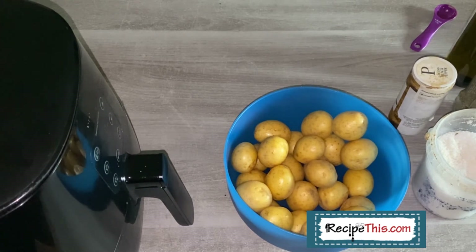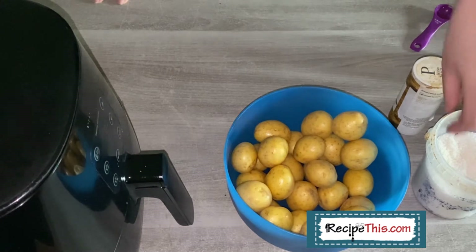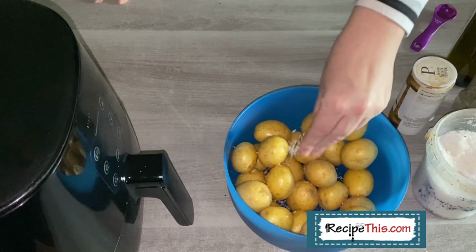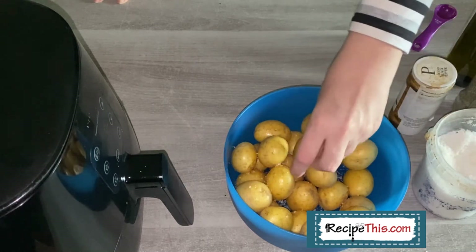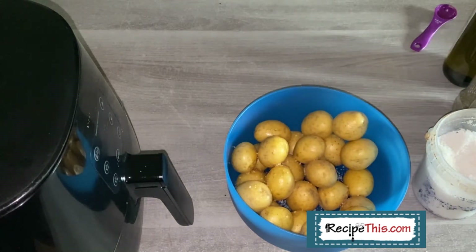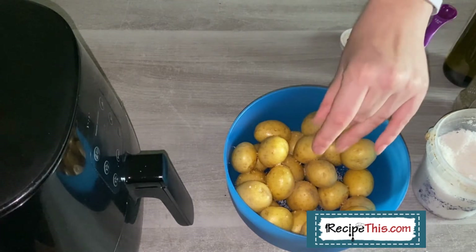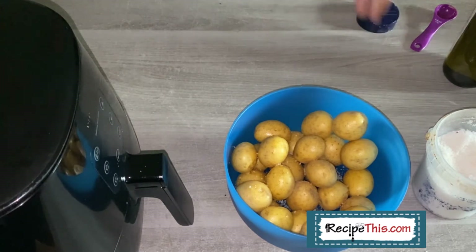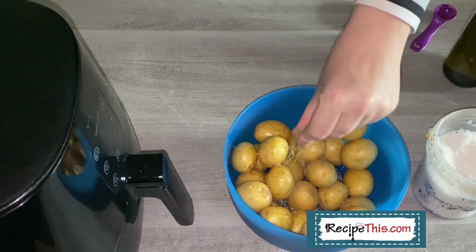You can use whatever seasonings you want, but I do recommend sea salt because otherwise the potatoes can be really bland. Today I'm using sea salt, some ground pepper, and some oregano.